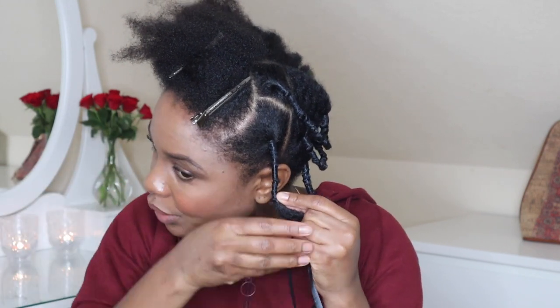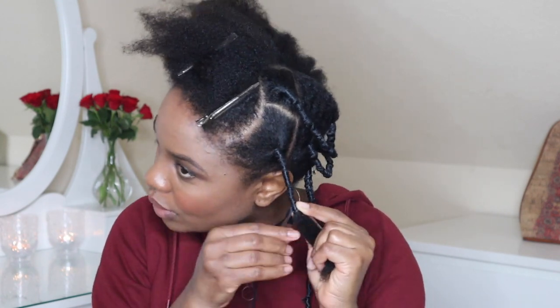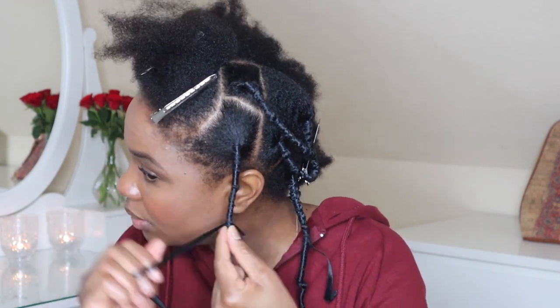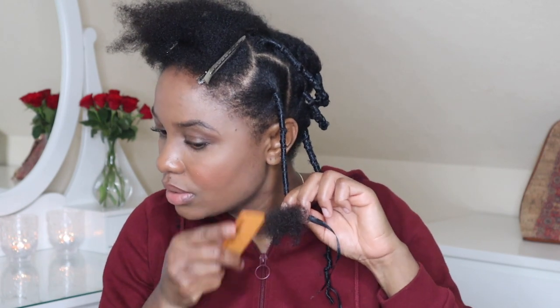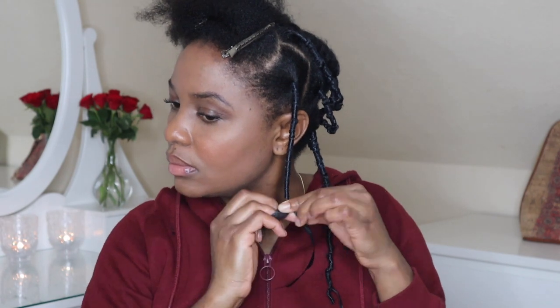Taking the next piece of thread and going in the same direction — it doesn't really matter but I think it's easier to untangle it this way. I'm just wrapping it around like this, coming down to the ends, detangling a little bit more, adding a little bit more moisturizer, a little bit more oil, a little bit more water if necessary, and then just keep wrapping.